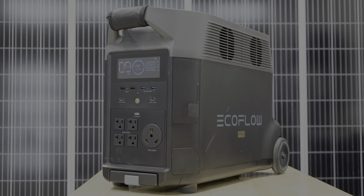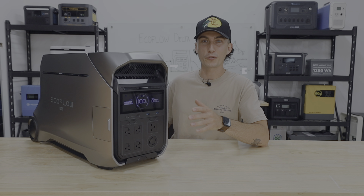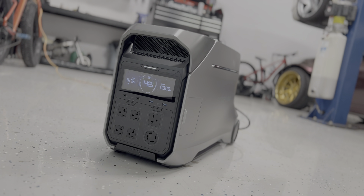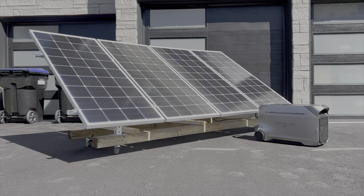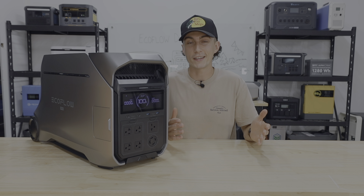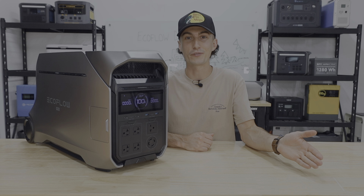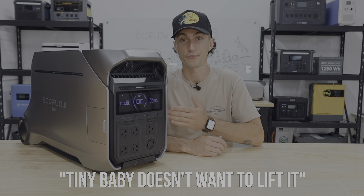EcoFlow recently gave the Delta Pro the old hawktuah, and like the girl that made that line famous, the Delta Pro 3 has been taking the internet by storm lately. We're lucky enough to have had our hands on this thing for a while now and put some miles on it — enough to give you guys some honest feedback. Our opinions cannot be bought, and sending us a portable power station is not going to sway us to leave a positive review.